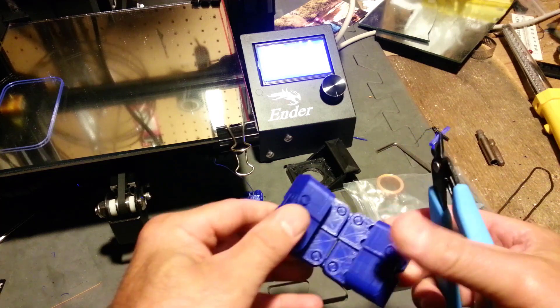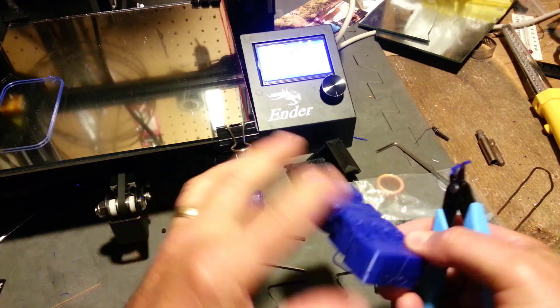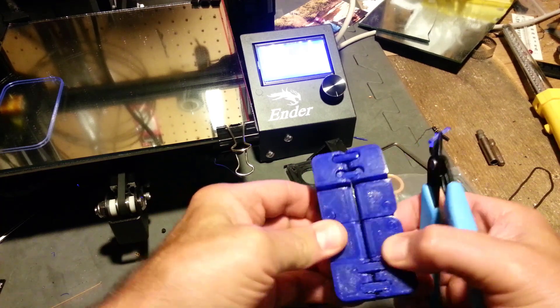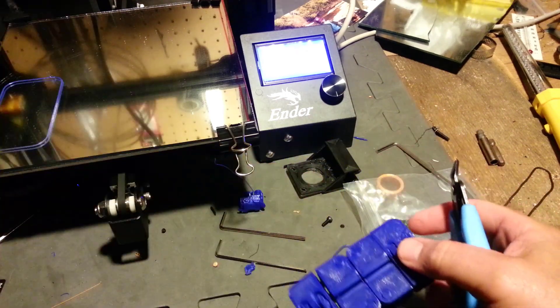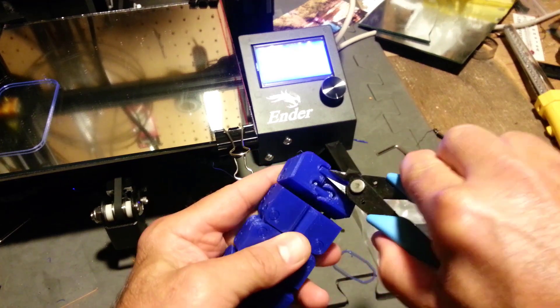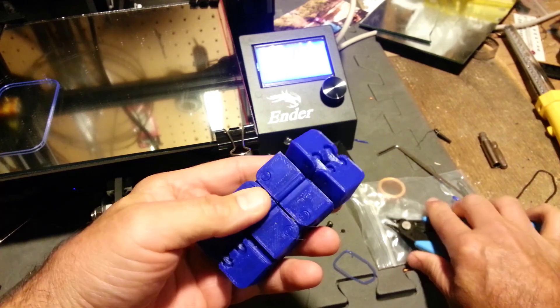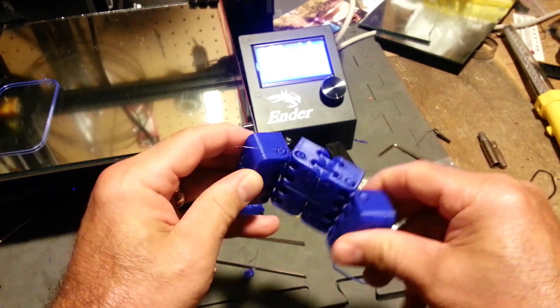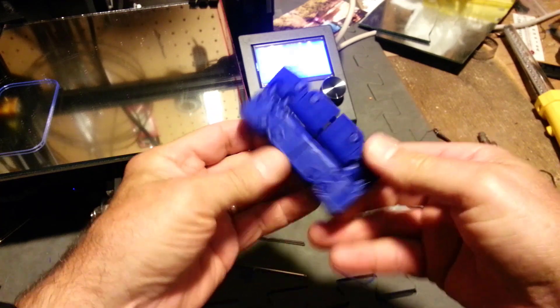It's printing at such a high level and I do have to tweak the way the filament comes in, but it's super simple to adjust that. I'm just going to peel these off, which is super simple — just using a pair of snips, grab and twist and they pop off.